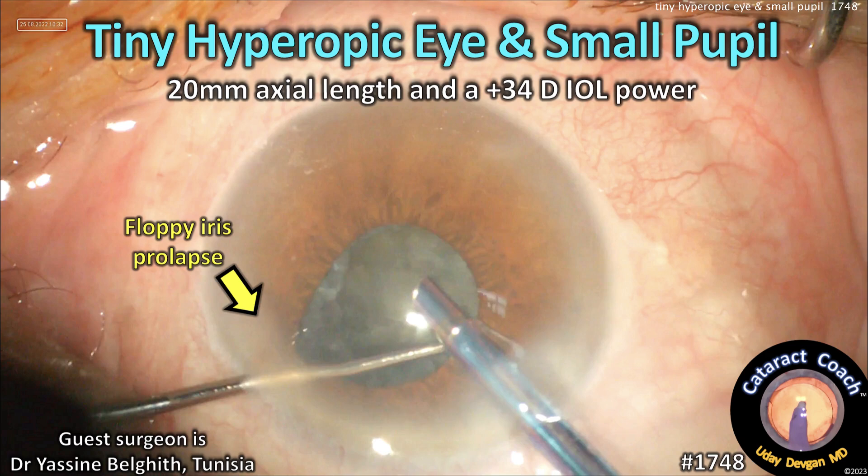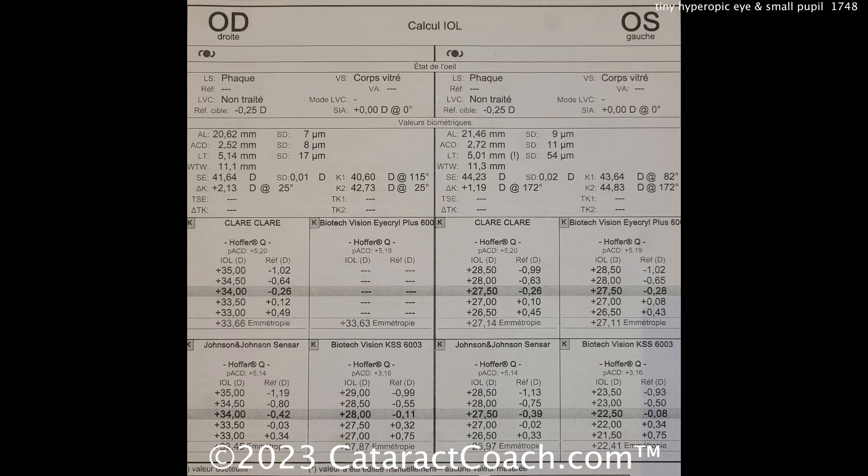CataractCoach.com — a tiny hyperopic eye with a small pupil, 20 millimeter axial length, a 34-diopter lens, and floppy iris prolapse.